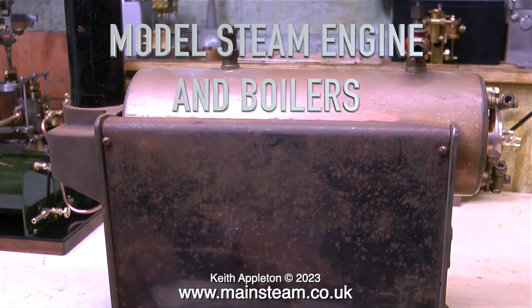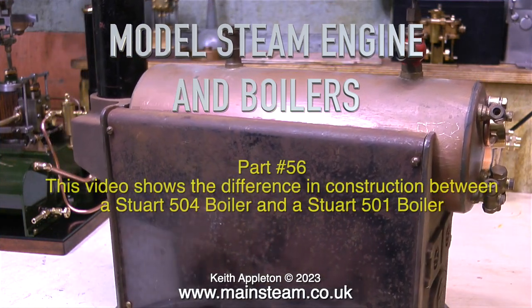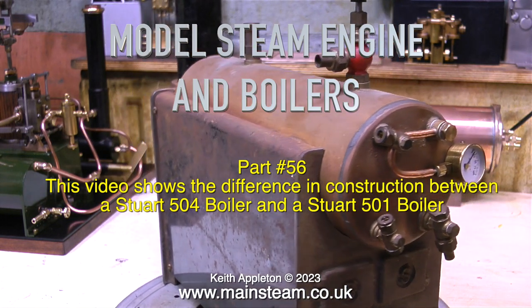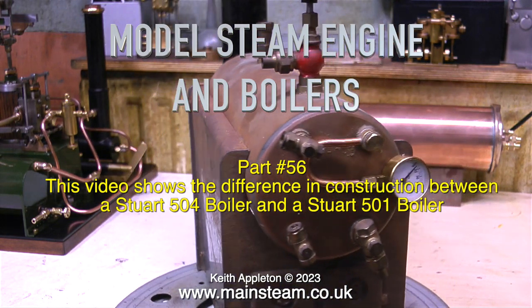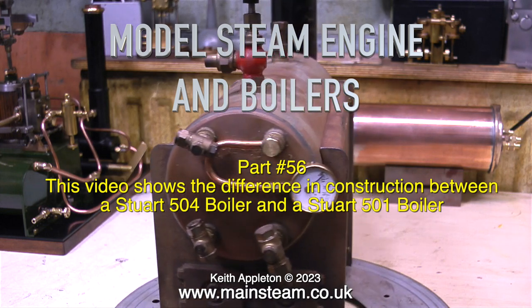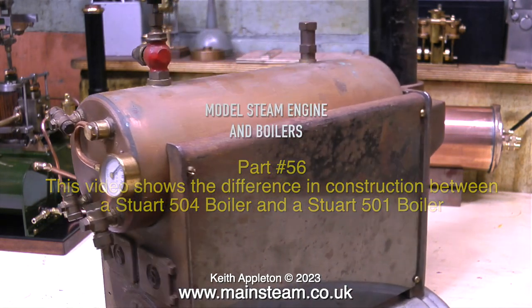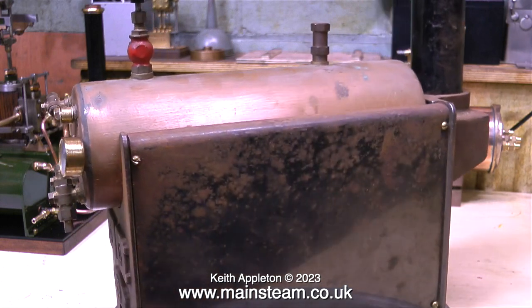Welcome to Model Steam Engines and Boilers Part 56. This video shows the difference in construction between a Stuart 504 boiler and a Stuart 501 boiler. The differences are not just the physical size — the design of each of these boilers is quite different.